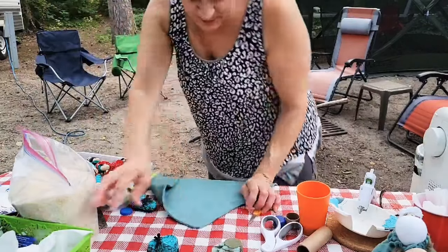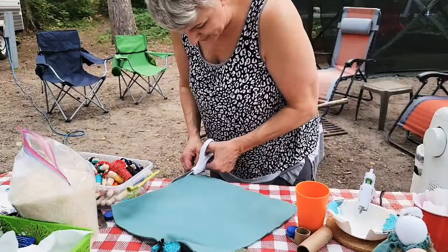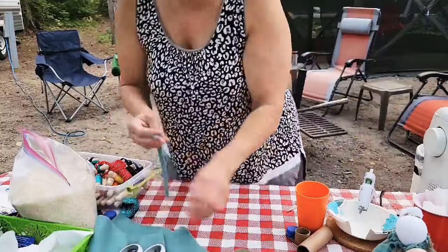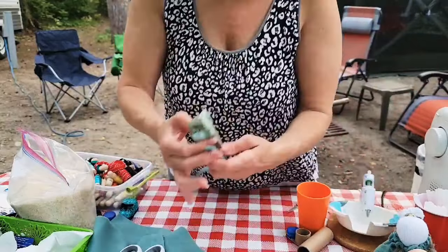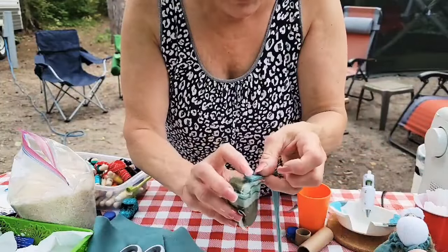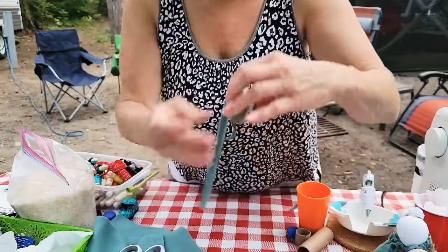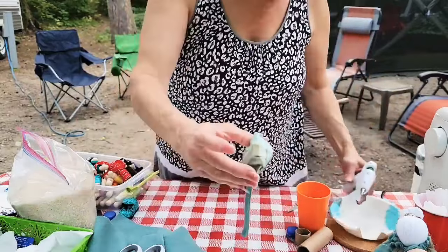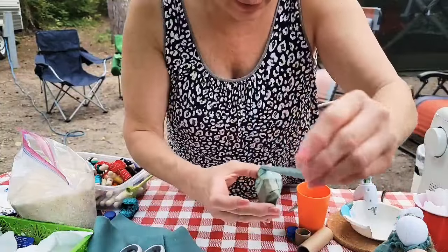Cut a strip of fleece — you don't want it very wide because you still want to be able to see the rest of your shoe. Start in the back and glue it down. Put the glue right on the felt or ribbon strip — whatever you're going to use — then wrap it around.